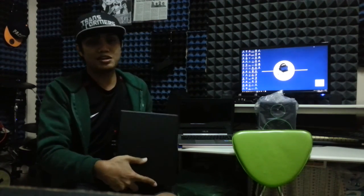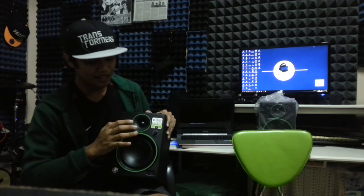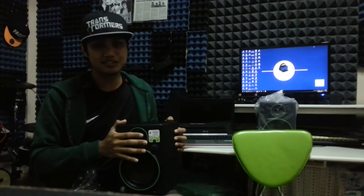It's very similar to the Mackie CR4 — if you've watched a CR4 review or unboxing video, they're quite similar. The only things new about the Mackie CR5BT are the Bluetooth button and the bigger size.